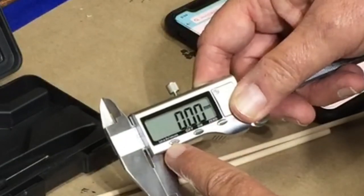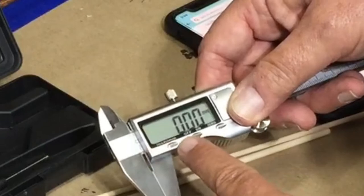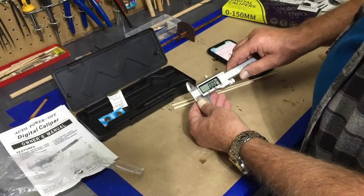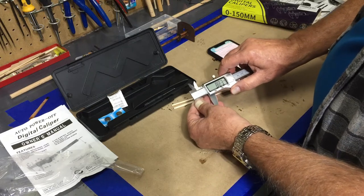You can convert to inches or millimeters. I don't know that I'll ever use the inches, but I will use the millimeters — though you never know.